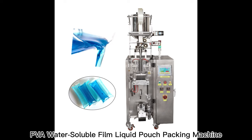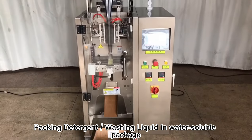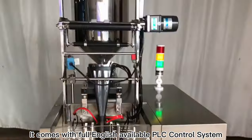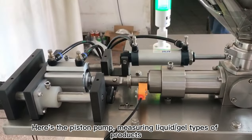PVA Water Soluble Film Liquid Pouch Packing Machine — packing detergent and washing liquid in water soluble packages. It comes with a full English PLC control system. Here is the piston pump, measuring liquid and gel types of products.